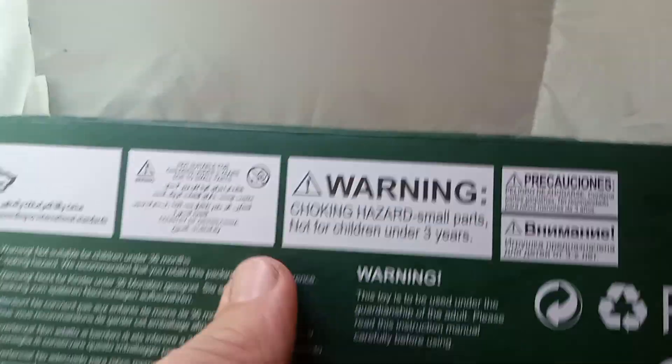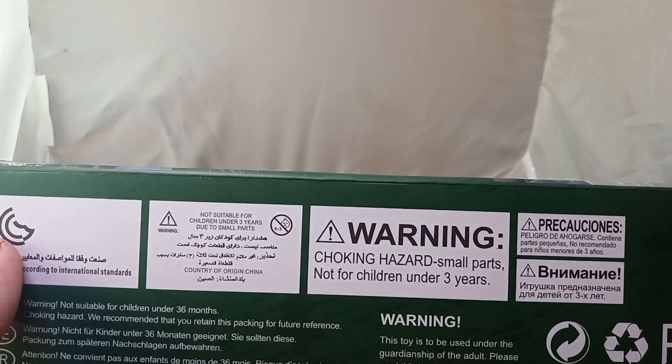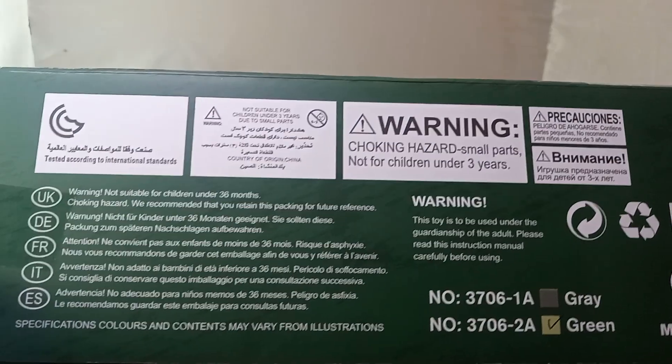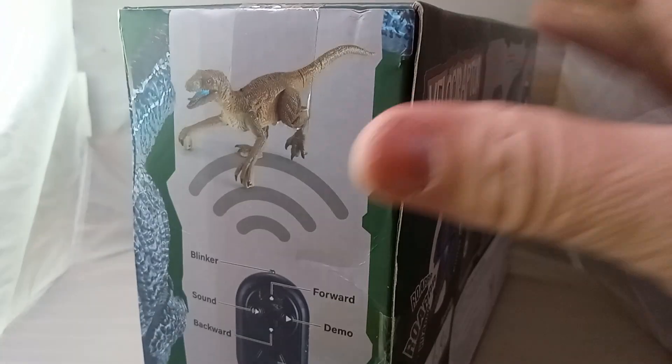Let's see what the bottom says here. Warning, choking hazards, small parts, not for children under three years old. I'm trying to see where it's made — made in China. Got this from Temu, guys. Let's get the trusty rusty scissors out and open her up, see what we got going.